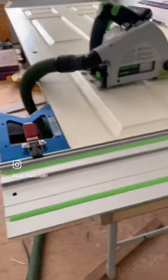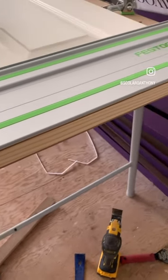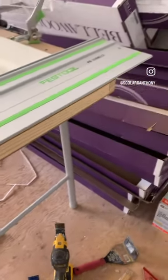On top of that, you can get a really nice 90-degree, clean and smooth, splinter-free cut.